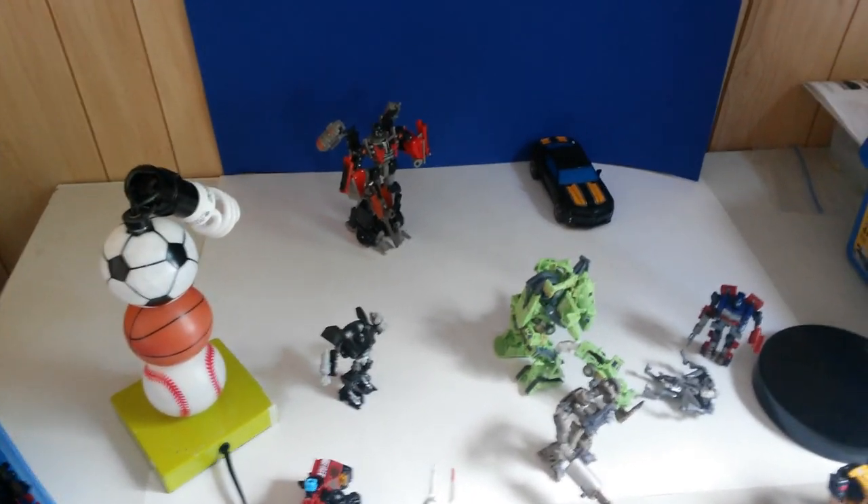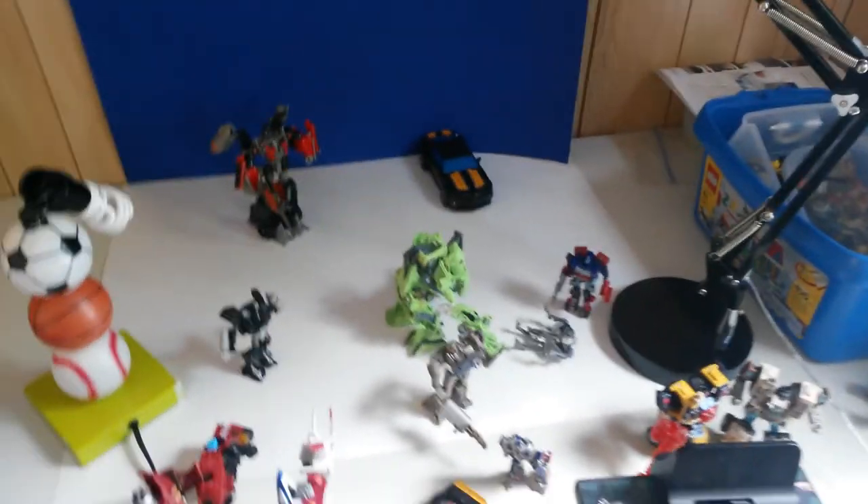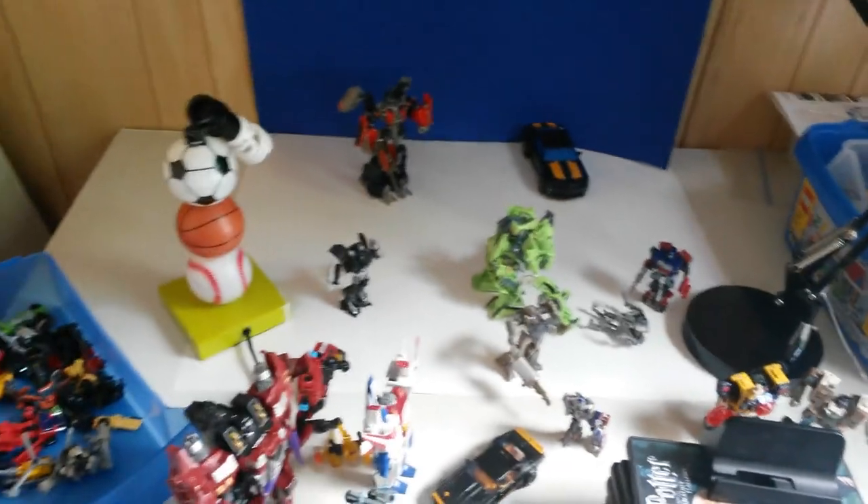Hey guys, it's Justin here from Jeky Productions Studios, and today I'm going to be doing Jeky Vlog number 32, I believe it is. As you guys can see in front of me, I have a bunch of Transformers stuff.